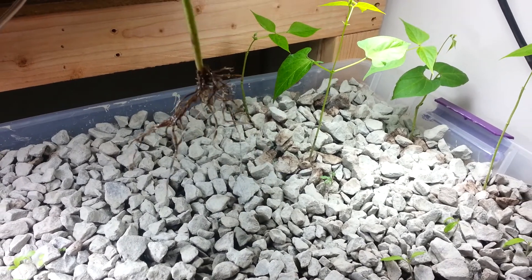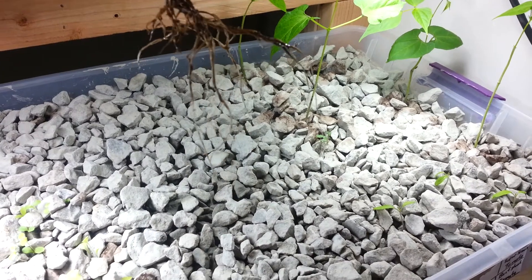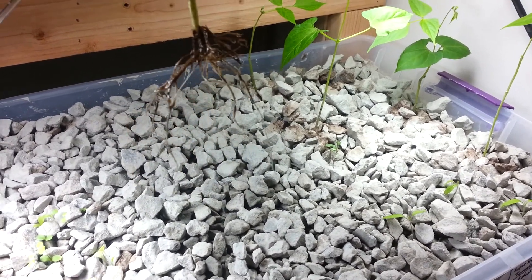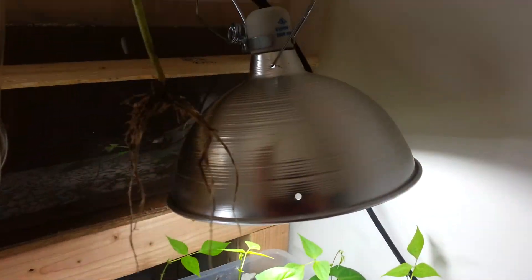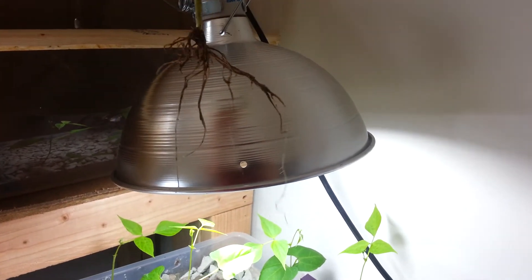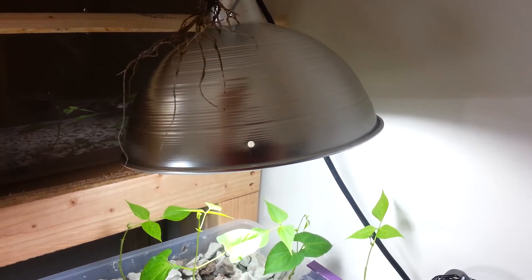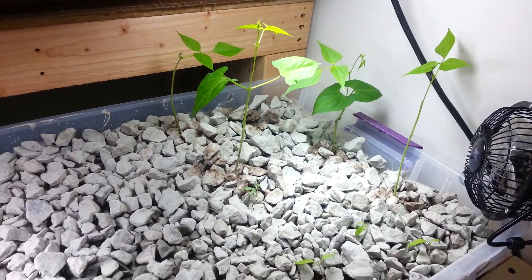This is one of the bean plants. When these were transplanted, they were probably twice the size of these roots — the total plant, including the roots. And now the roots are huge. There's a 10-inch lamp right next to it to give you an idea of size. Pretty good root system. I'm assuming the other four bean plants have a similar one.